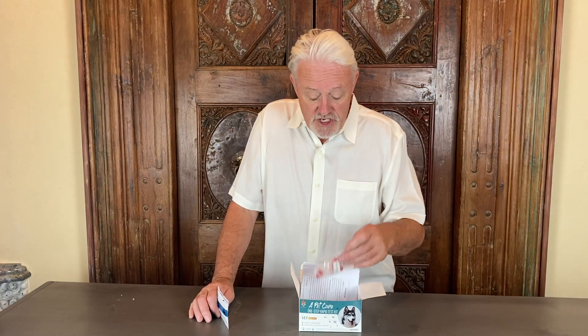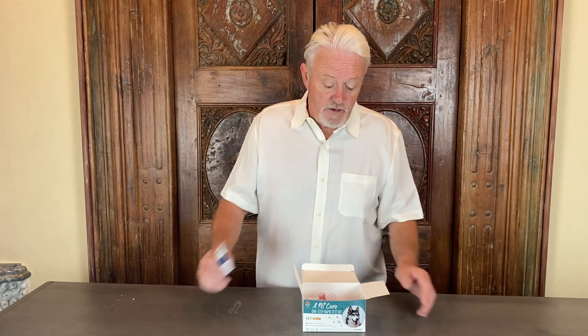The last one is the Giardia test, which addresses a gut problem that's fairly common in puppies. Rather than having to go to the vet and wait for a flotation test, you can within minutes know whether or not you have a puppy with Giardia, so you can treat it with the appropriate medication, which is metronidazole.